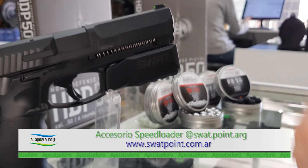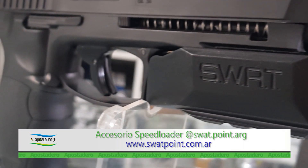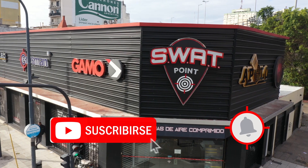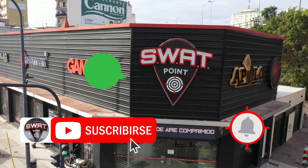Ahora podrás llevar a otro nivel tu Humarex HDP calibre 50, con el nuevo Speedloader de SWAT Ergons. ¿Y vos qué opinás? Dejanos tu comentario acá abajo.